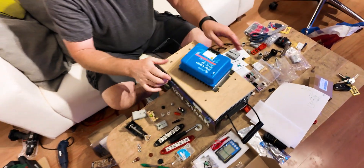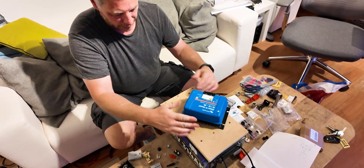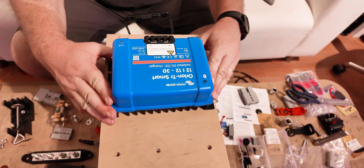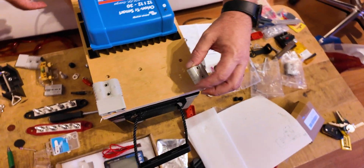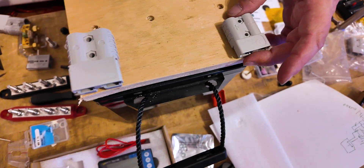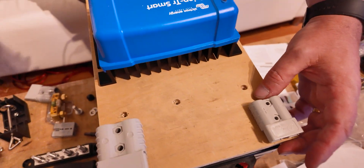Working out which connector goes where took a moment — figuring out which is the minus, which is power in and which is power out. Power comes in this way, from the battery straight out that way, and this one goes out to the engine compartment.